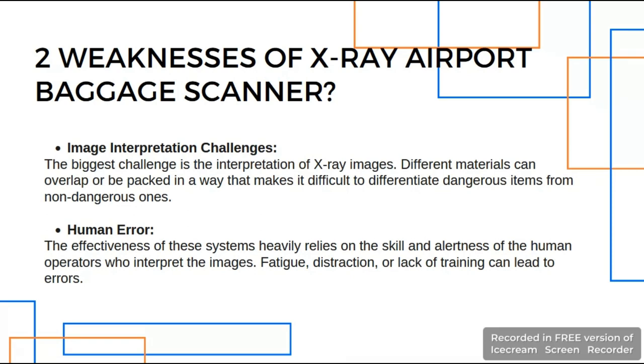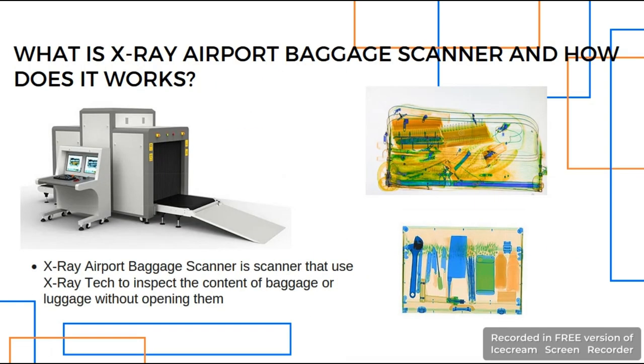From my investigation on X-ray Airpods Baggage Scanner, there are two weaknesses I noticed. The first and biggest challenge is the interpretation of X-ray images — different materials can be overlapped or packed in a way that makes it difficult to differentiate a dangerous item from a non-dangerous one. As you can see from the image, the below image is much easier to recognize compared to the above one, since the above items are overlapped and the current scanner can only scan one side of the package. This is the issue.